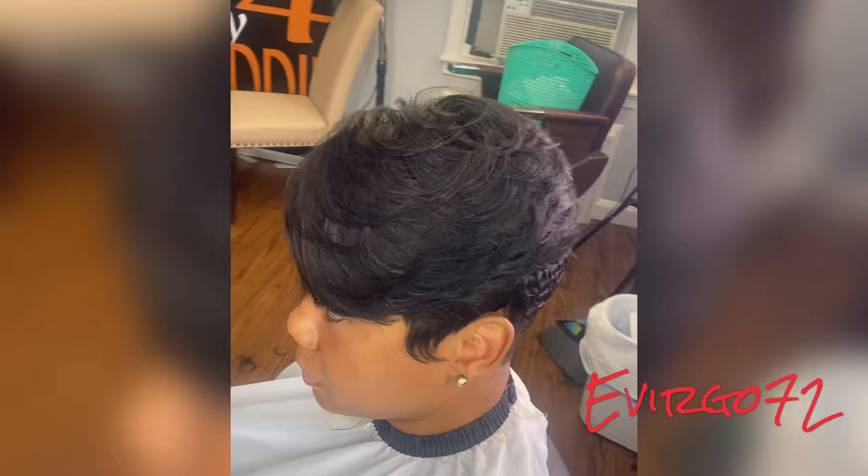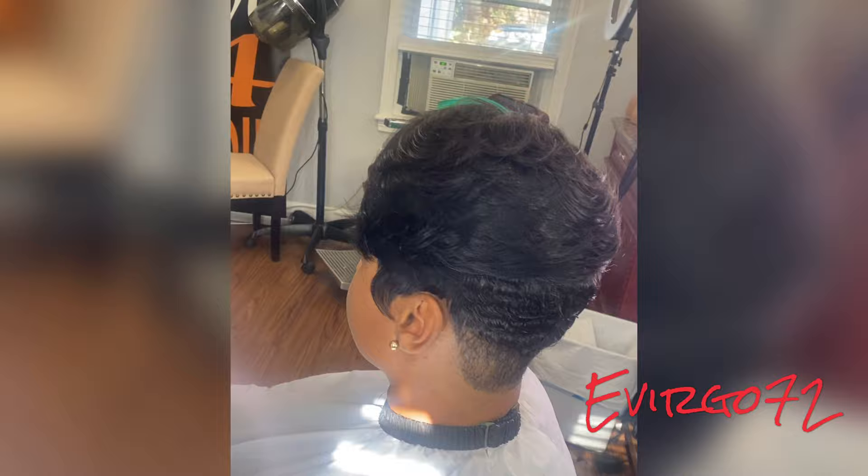This was a very fun style to do. Now there's the finished look. It was beautiful — it looks so natural.